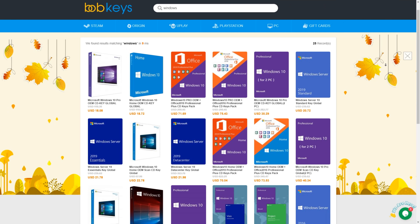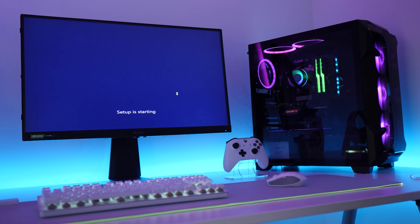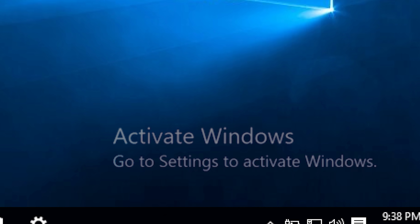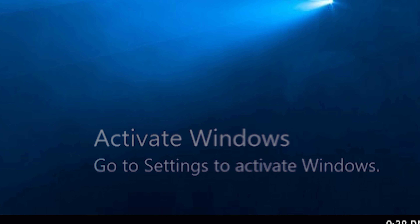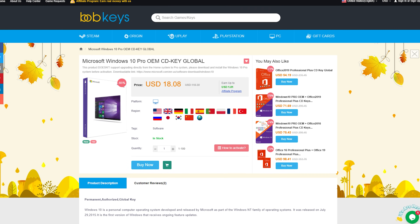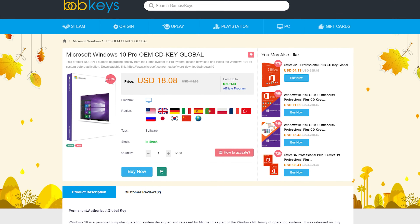This video is brought to you by bobkeys.com. You guys know the drill: you build your new PC, you think you're ready to rock and roll, and then you remember — oh no, Windows isn't activated, I need an activation key. Unless you can deal with that hideous watermark burned into your retinas until the end of time. Now you could spend a ridiculous amount on one from Microsoft, or head over to bobkeys.com and pick one up for like a tenth of the price.